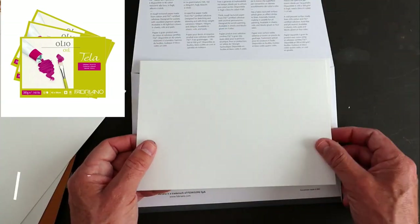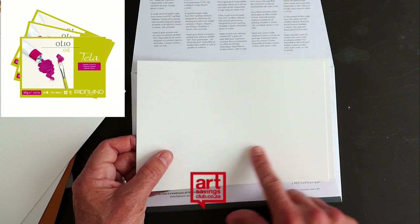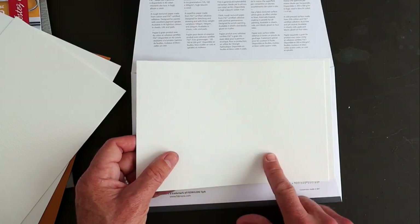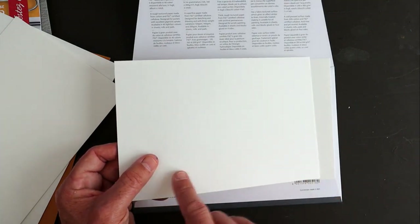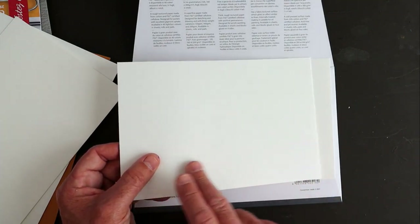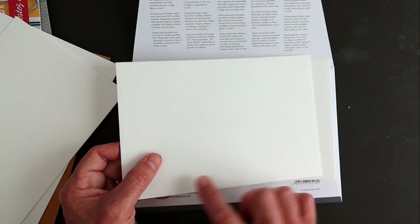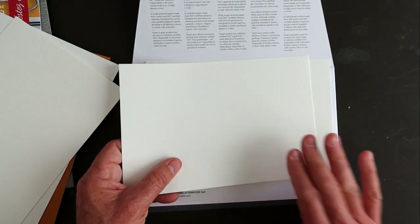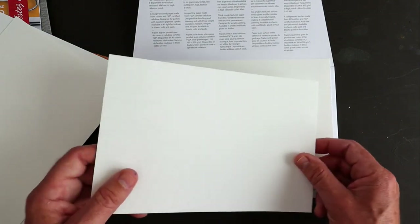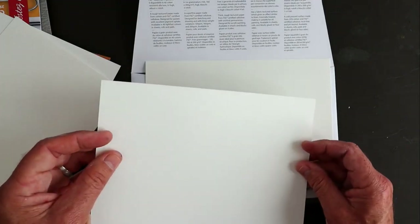The paper is called Taylor. This is 300 gram paper and has a fabric textured surface. It's got that look of linen — you can see that linen texture and it's mimicking a canvas linen for oil painting. This is suitable for oils, which is very interesting indeed.